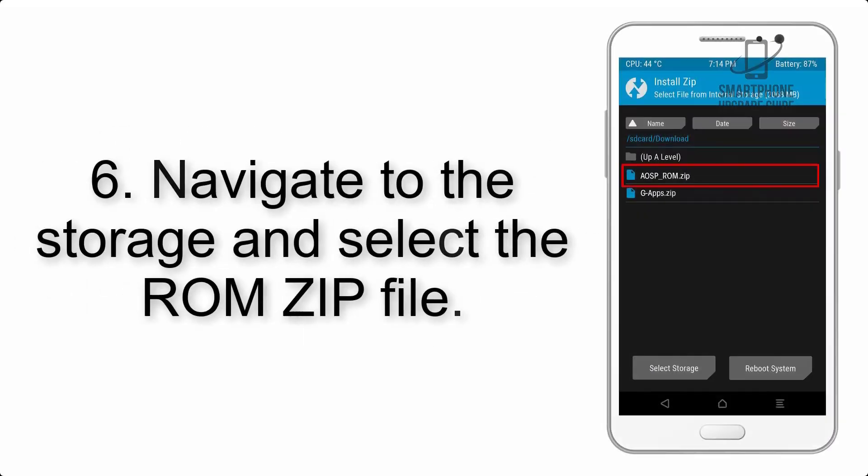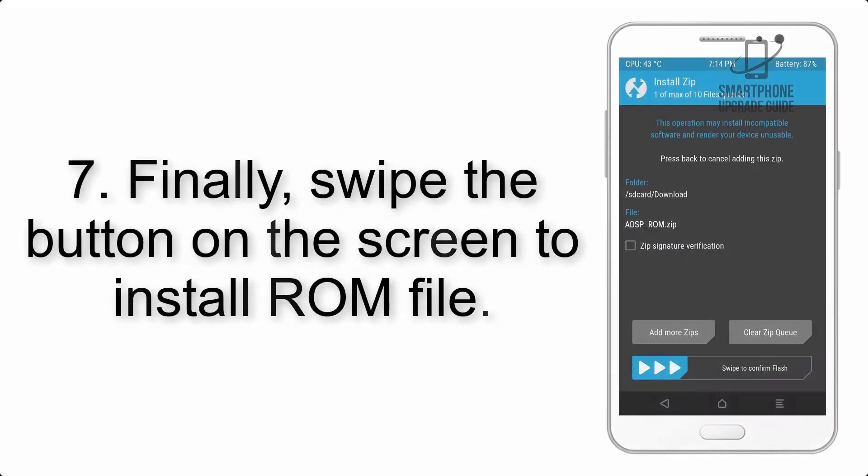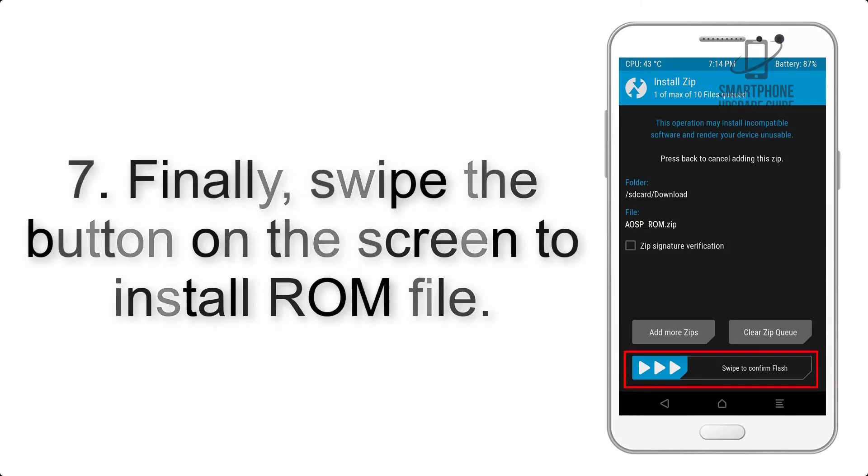Step 6: Navigate to the Storage and select the ROM zip file. Step 7: Finally, swipe the button on the screen to install the ROM file.